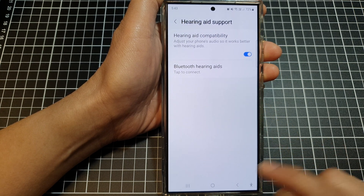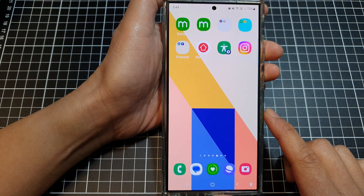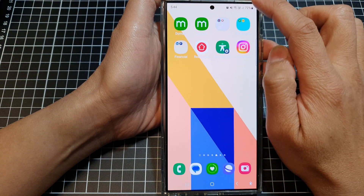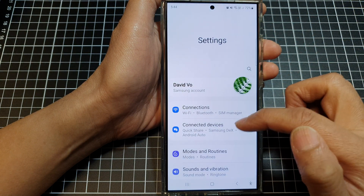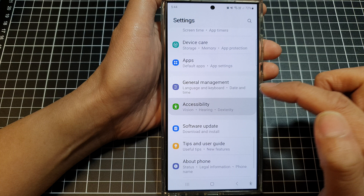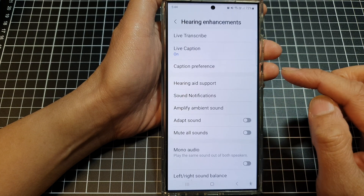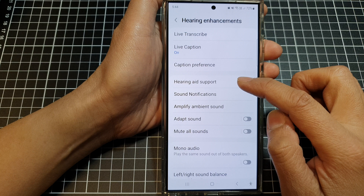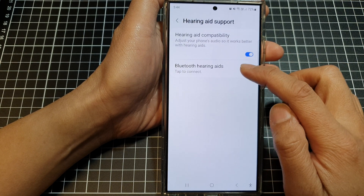On your phone, tap the home button to go back to the home screen, then swipe down from the top and tap on the Settings icon. Next, scroll down and tap on Accessibility, then tap on Hearing Enhancements, then tap on Hearing Aid Support, and then tap on Bluetooth Hearing Aids.